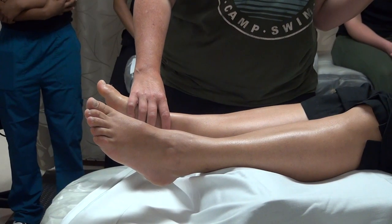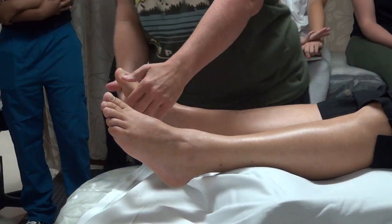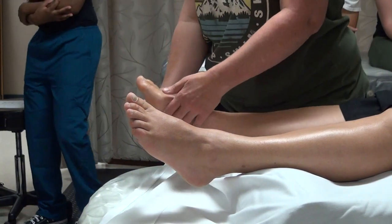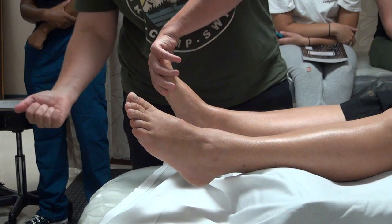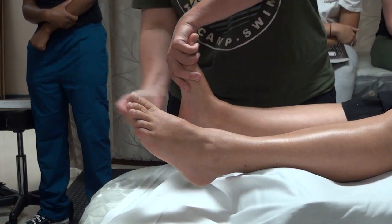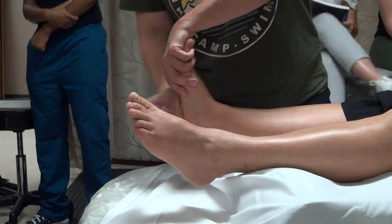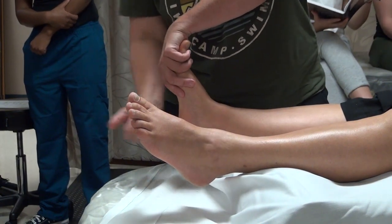Another way to invigorate people that is nice to end with is tapotement or percussion. Is it okay if I do some tapping on your feet? You can do some lighter tapping — notice I'm facing the feet, which makes it easier to spring with my wrists. This one might look a little aggressive, but most people like it: you're using the side of your hand, supporting their foot, and giving some nice firm thumps. This usually feels surprisingly good. Whoever is her partner should start with this leg because she's very unbalanced now.